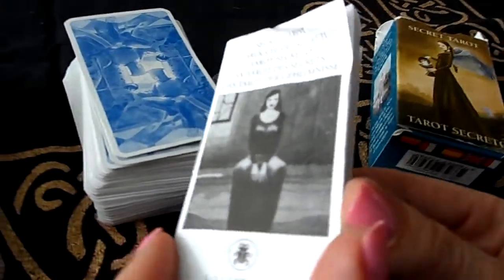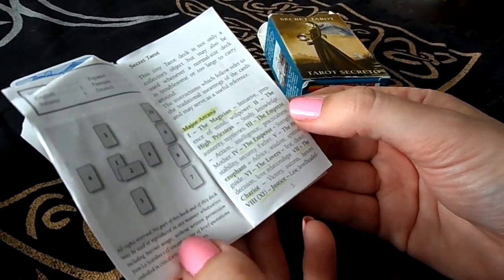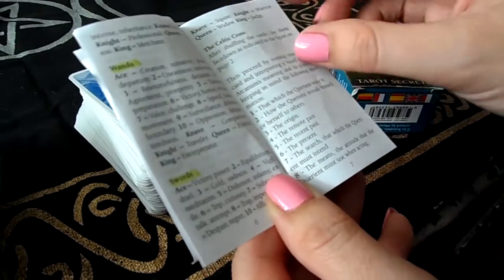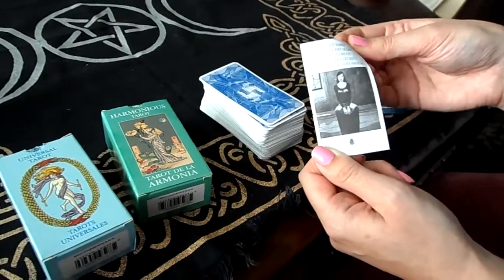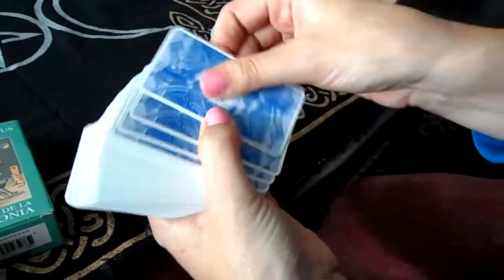It came with a booklet but it's actually really small. I honestly don't really like it, and the reason is because the explanations are only one to two words. Everything is just three pages for all 78 cards. It is in a few different languages, which is nice, but for those who like better explanations, it's not the greatest booklet.